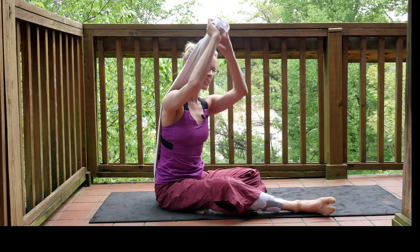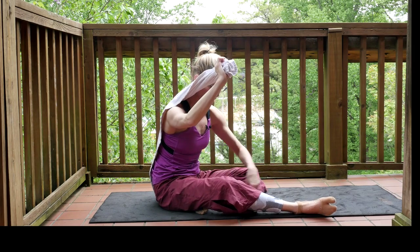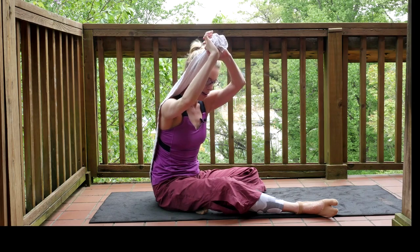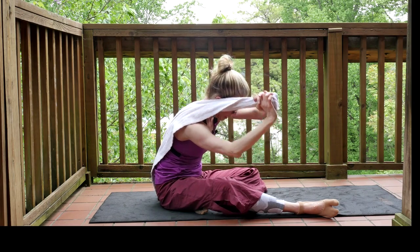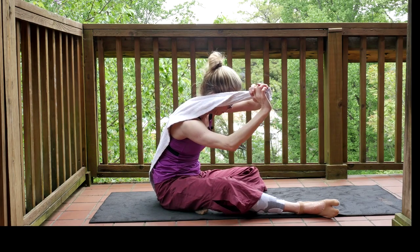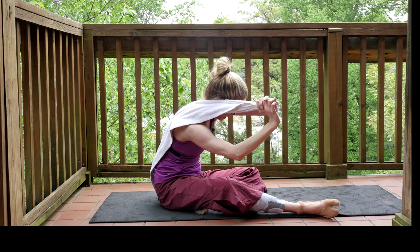Then I can extend and re-engage that. I'm thinking that I'm reaching my tail and crown of the head out in front of me. From here I can also explore some rotations, especially going inward a little bit and really reaching my spine and ribcage up into the towel.